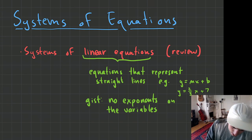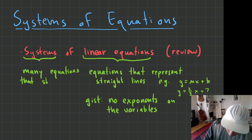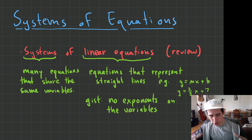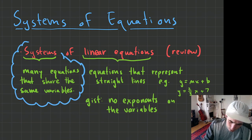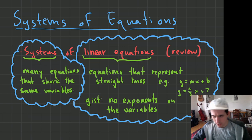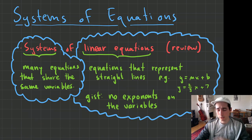What is a system? A system is many equations that share the same variables. So a system is a group of equations that share the same variables. We've got these two things going on here: we've got a system — a whole group of equations that share variables — and then if we have linear equations, those all have no exponents on variables. So if you have a system of linear equations, there's a whole bunch of linear equations that all share the same variable.